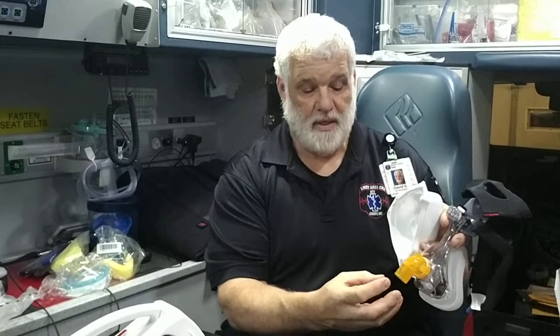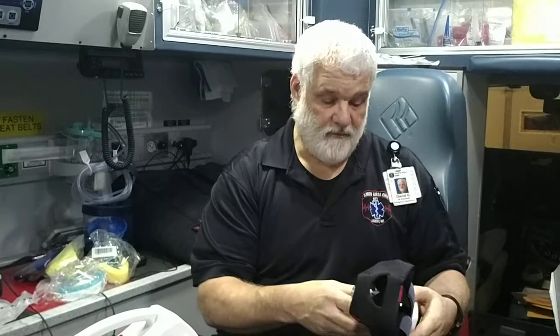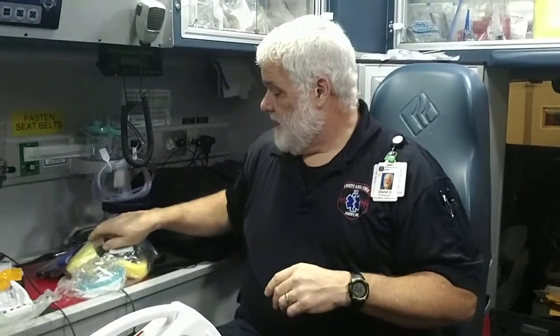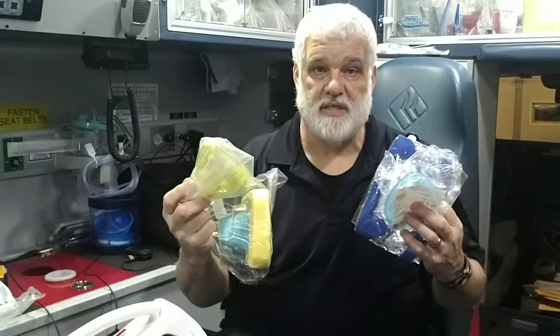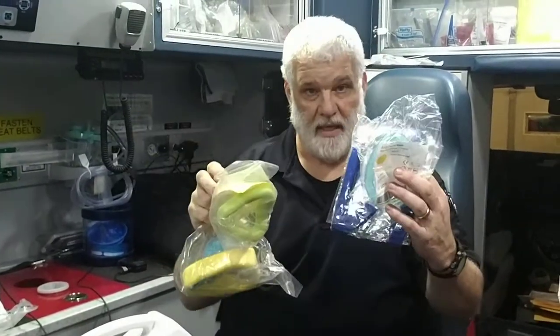If you're going to try to hook end-tidal up, it's not going to vent properly if you put end-tidal in your circuit, so that might be difficult. In our CPAP bag, we have three different mask sizes, so if you find that you're having a problem with seal, you can go ahead and try the small, the large, and the medium.